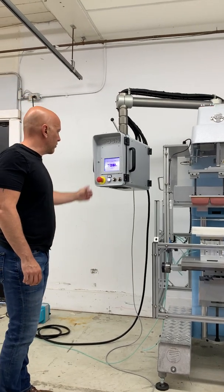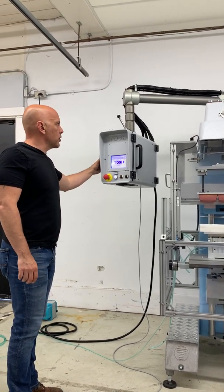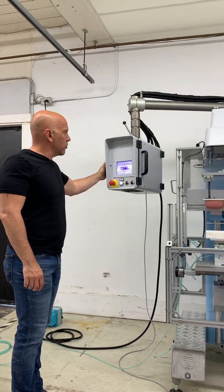Hey everyone, Trent from Innovator. Just finished up a machine that I think my people might find interesting.